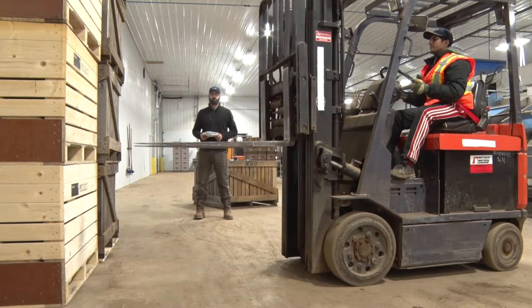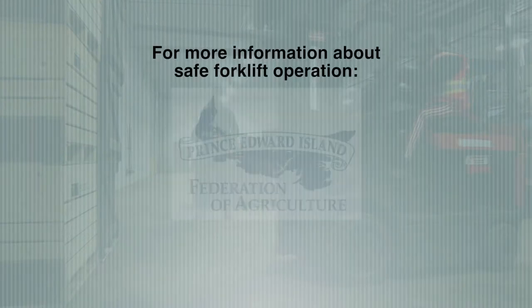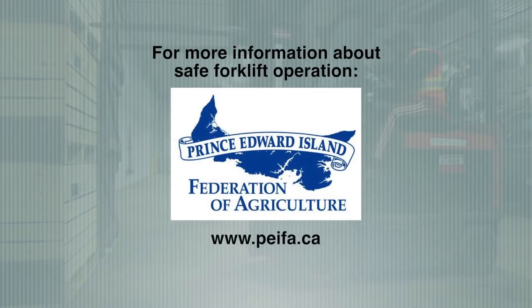For more information about safe forklift operation, please visit the Prince Edward Island Federation of Agriculture website at PEIFA.ca.